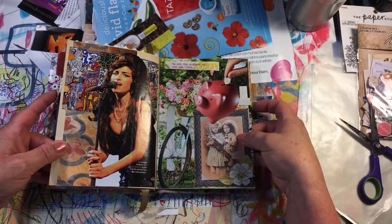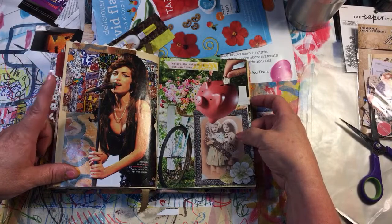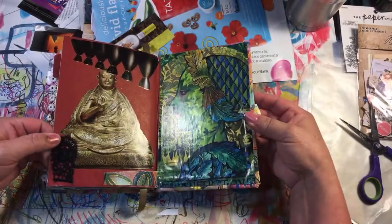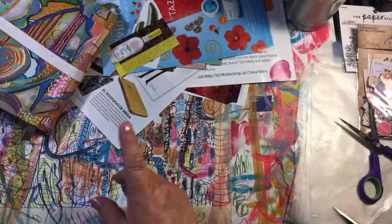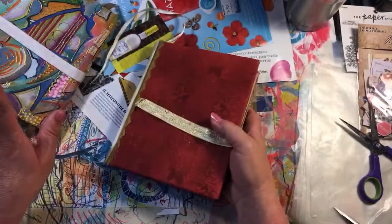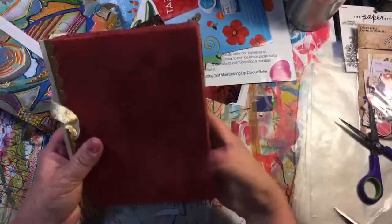I've got some graffiti in the background and then I found this picture of Amy Winehouse — I thought that looks perfect, it's her style. I think that's the last page. Okay, so I still have room to stick more stuff in. Now I've started a new glue book — I like this so much I started a new one. This one I went a little bigger and I covered the book with some fabric that I had.